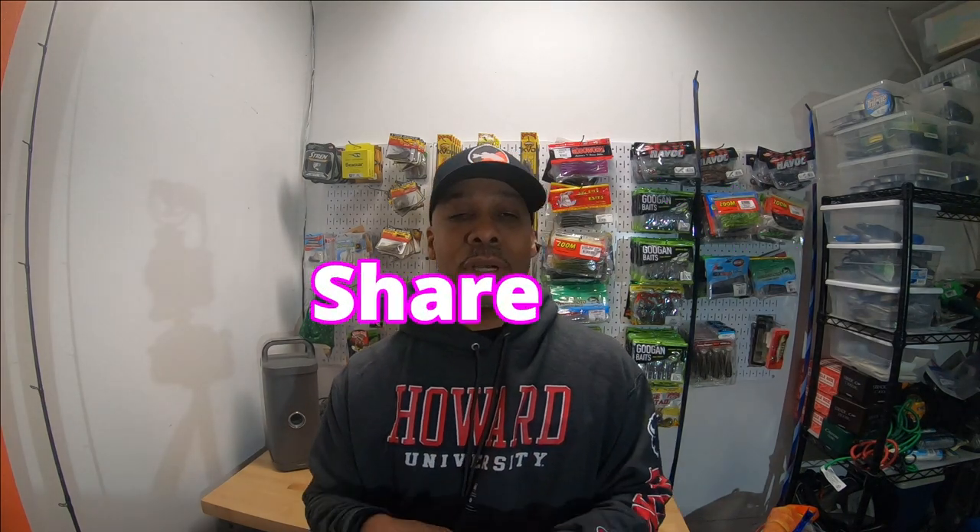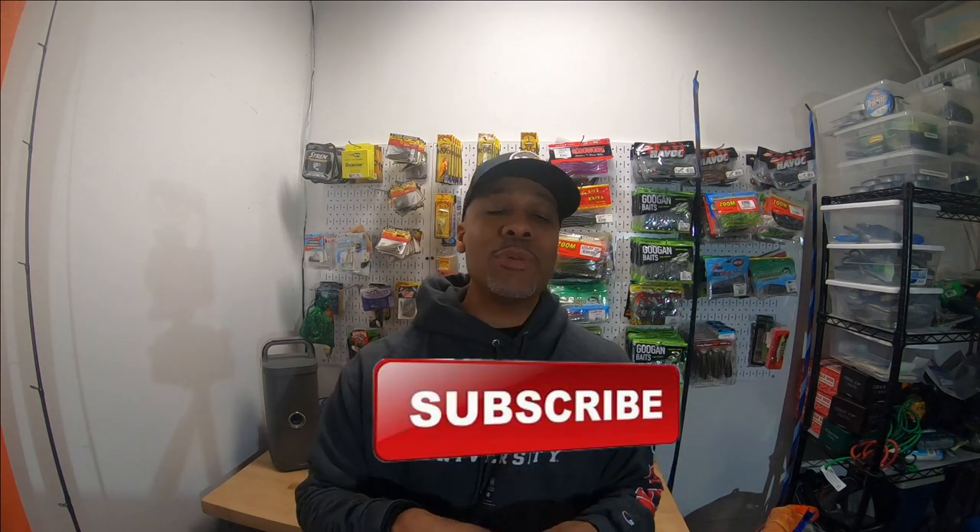We're doing a giveaway right now. We teamed up with Amp Fishing on Instagram and we have a bunch of cool baits from Sixth Sense, Berkley, Wu Tungsten, Carl's Amazing Baits, and much more. To win, you have to follow both Bash Brothers Fishing and Amped Fishing on Instagram, share the post, and for an extra entry, subscribe to Bash Brothers Fishing DMV on YouTube. We'll pick the winner on February 28th.